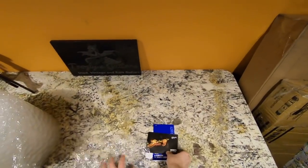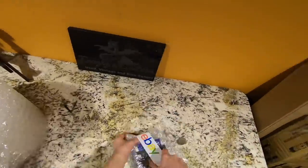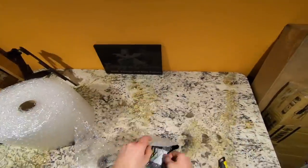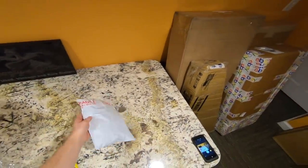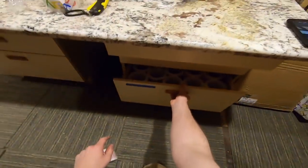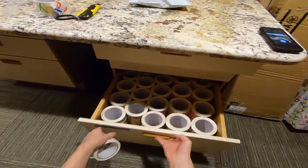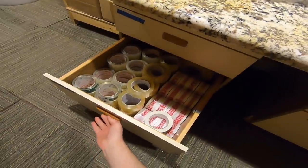A real easy pack job here — I just wrap it in bubble wrap. While I was cleaning this room I found a bunch of tape. Look at all that tape in these drawers — they're four deep and it's not just one drawer, it's like two drawers.